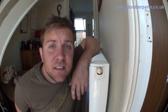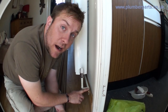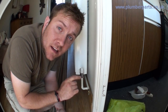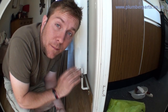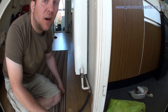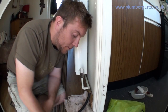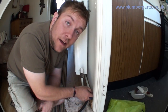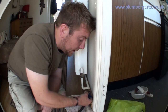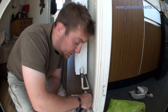Now we come downstairs and find the lowest point of the system. Here's our drain off on this lowest radiator. Remember, we've turned the valves off upstairs, so there's no way that water can be introduced into the system. Pop the hose on here — sometimes it's a good idea to put a little rag under here as seals can sometimes leak a little bit. Always run your hose to a nice outside area where people aren't going to get their feet wet. You can hear water is now escaping from the system. Open that fully up, then go back upstairs.